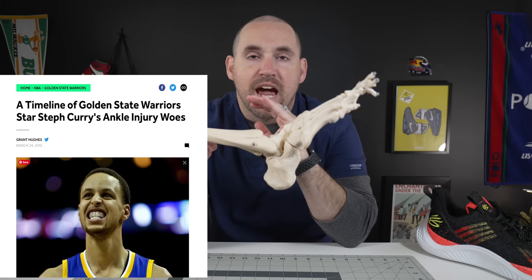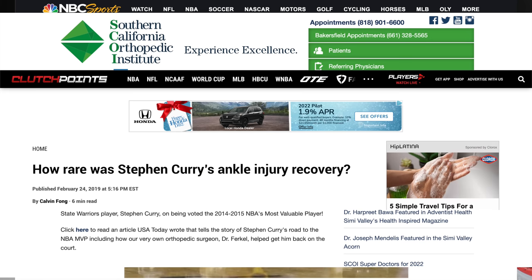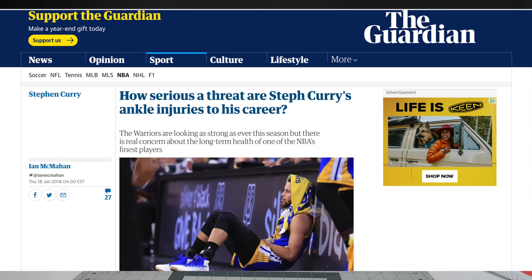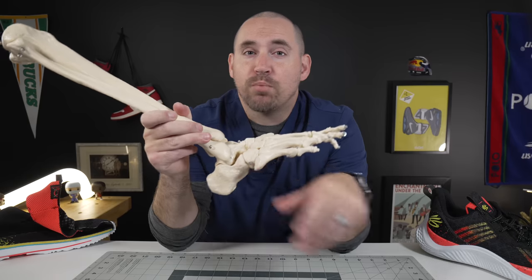Since 2010, Steph Curry has been fraught with ankle sprains, and even though he's had multiple surgical repairs and access to the best rehab specialists in the world, he still keeps spraining his ankle. But why? To understand his particular ankle issue, you have to understand his history with it. Curry really hasn't gone one season in the NBA without having ankle problems, starting in 2010 with multiple sprains to the point where he needed his ligament repaired surgically.